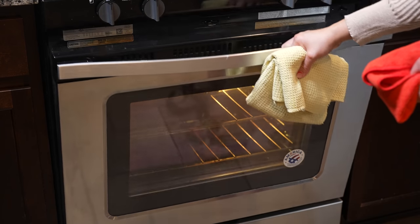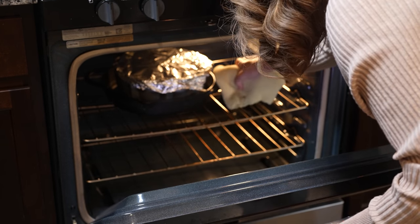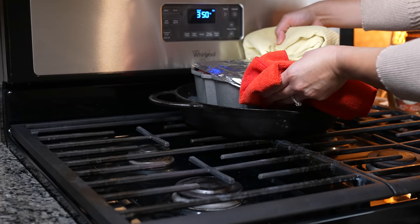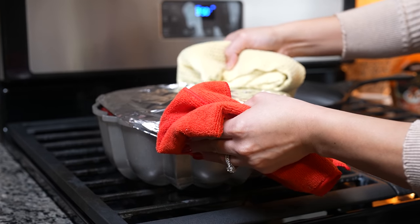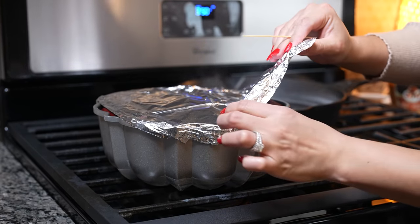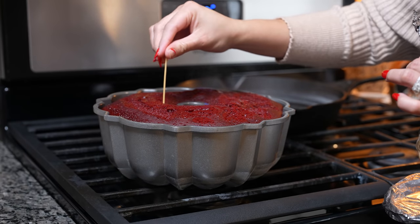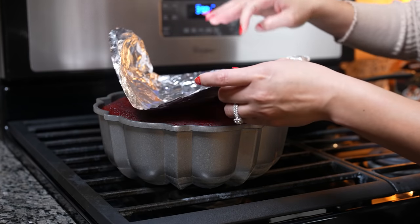After 43 minutes, we're going to get our cake out — just be careful. We're carefully going to remove it from the water bath. Make sure you check it — just use a toothpick and poke it. Now we're just going to allow it to cool down.